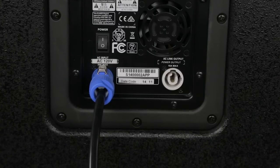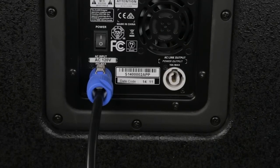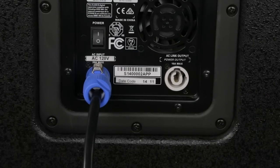We've got our PowerCon connection here so that way it's a lock-in connection so your power will never slip out. And then we have a link out also that is PowerCon for easy daisy chaining of other speakers.